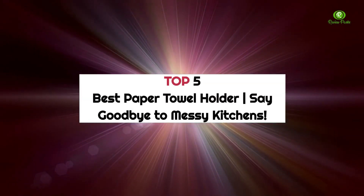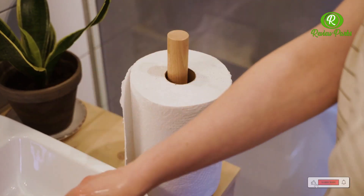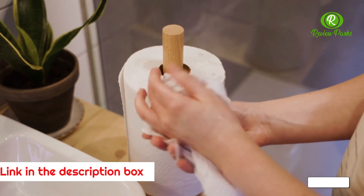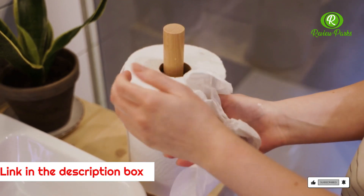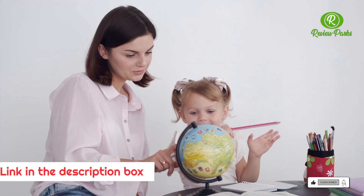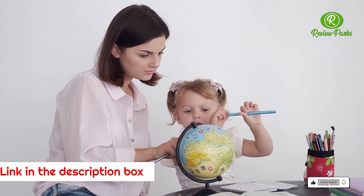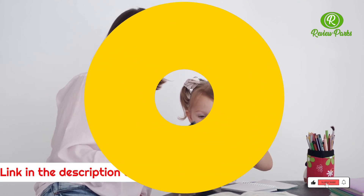Top 5 Best Paper Towel Holders. Say goodbye to messy kitchens. Dealing with household cleanups doesn't have to be a huge chore. With these stylish and practical paper towel holders, mopping up spills and other messes will be a much simpler endeavor. Our carefully curated collection includes both wall-mounted and countertop models made from quality materials in a variety of appealing styles and finishes to match almost any decorating scheme.